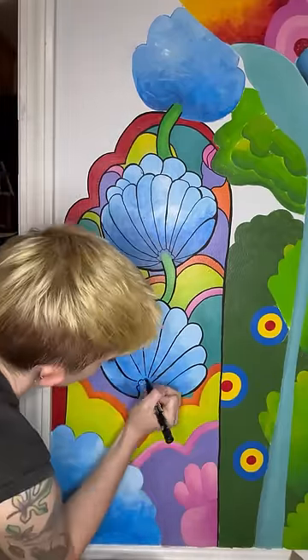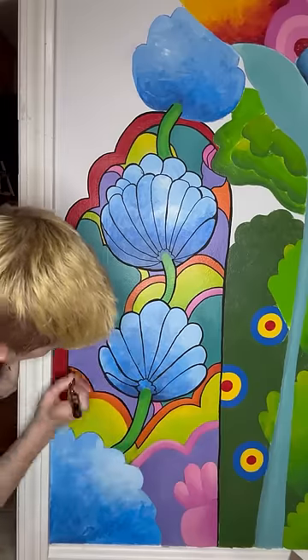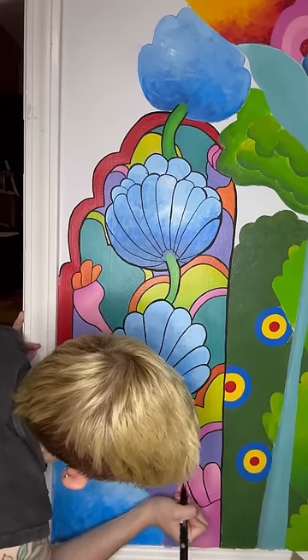And I'm using Posca paint markers to do the outline, because I have shaky hands, so trying to use a brush to do it wasn't gonna work. And I've been recycling snack boxes as paint palettes.